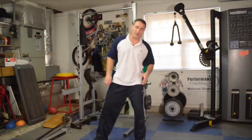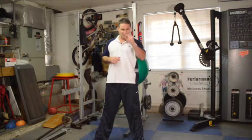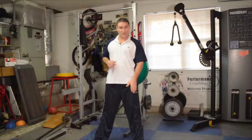Now remember, when we do the squat or the lunge, we don't want to lock the knees at the top. We want to keep a slight bend. That keeps the pressure on the thigh muscle, which is what we're trying to accomplish.